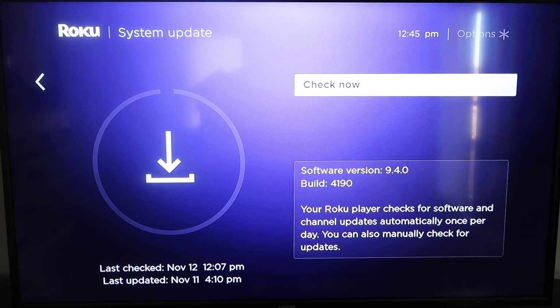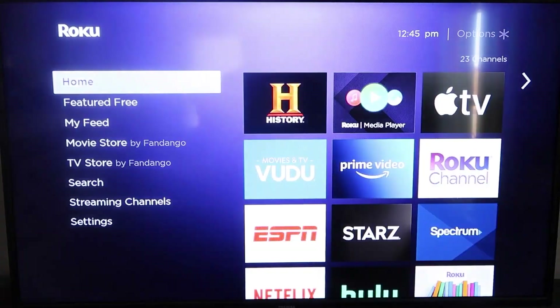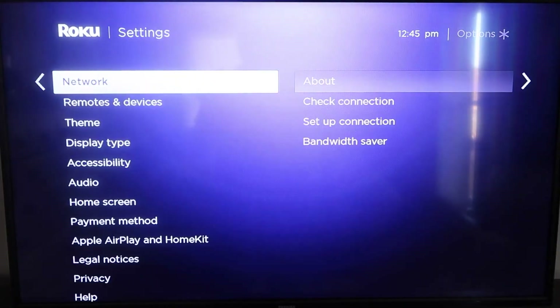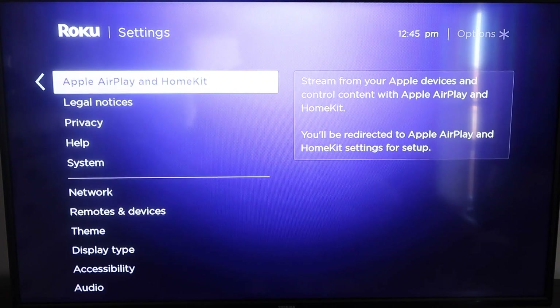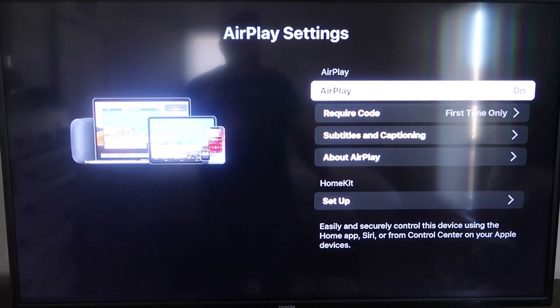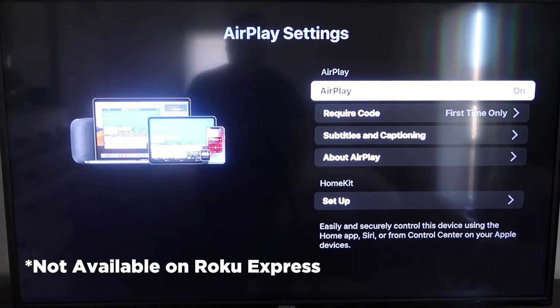Once you have that established, go ahead and click the home button again to take you to the home screen. We're going to go back down to Settings, click over, and then click on Apple AirPlay and HomeKit. This is something new that Roku has implemented on all their devices. It is available on all Roku devices except the very lowest one — if yours doesn't have it, you might have to upgrade to the next one up.